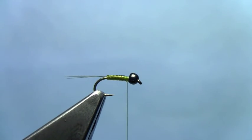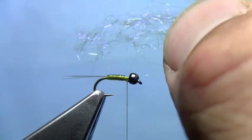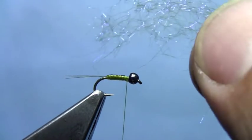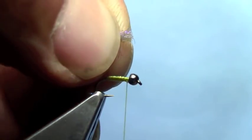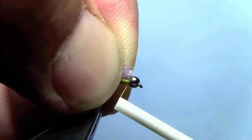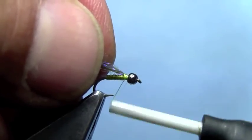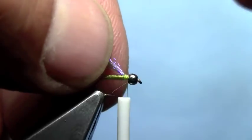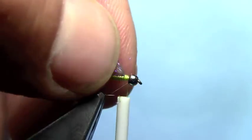Now we're going to put in a little emerging wing. What I've got is a clump of grey ice-dubbing. You could also use pearl ice-dubbing here, or tan ice-dubbing works good too. We're not going to actually use this for dubbing — we're going to use it for a little emerging wing like you would on an RS2. I just balled that up and trimmed the ends so they're nice and even. I'm right behind the bead and I'm going to tie that down. Now I can trim that clump of ice-dubbing as a little emerging mayfly wing, just like you would on an RS2.